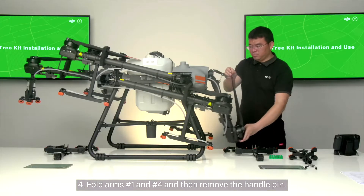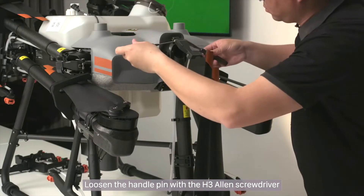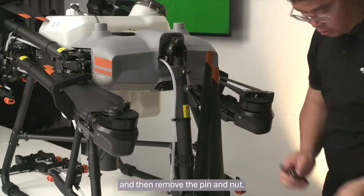Step 4: Fold arms number 1 and number 4 and then remove the handle pin. Loosen the handle pin with the H3 Allen screwdriver and then remove the pin and nut.